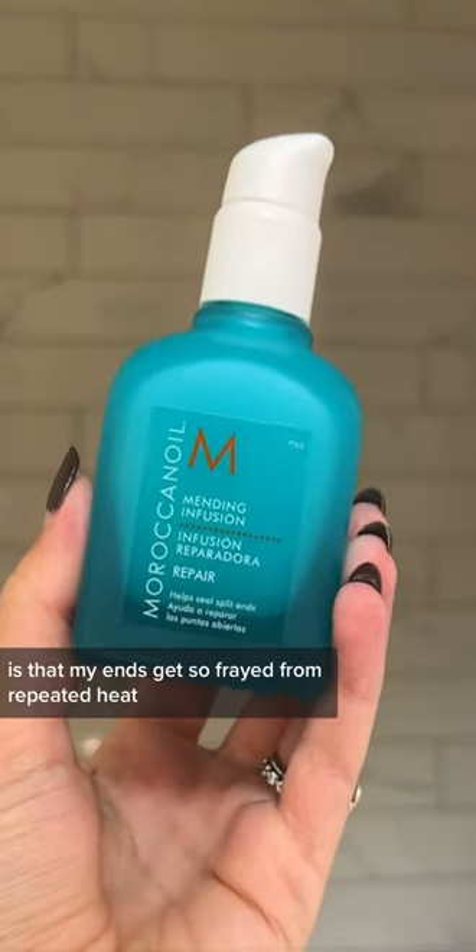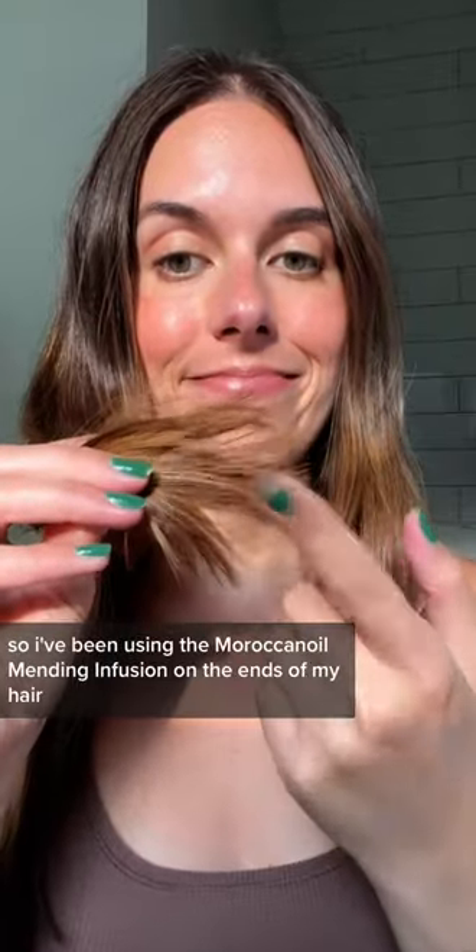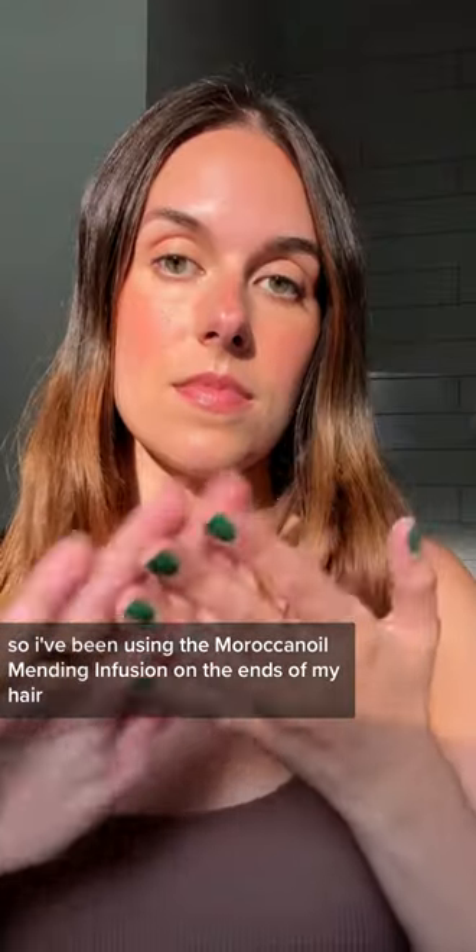The hardest part about keeping my long hair is that my ends get so frayed from repeated heat tool usage and product buildup. I've been using the Moroccan Oil Mending Infusion on the ends of my hair to combat the look of dry and split ends, and the results truly speak for themselves.